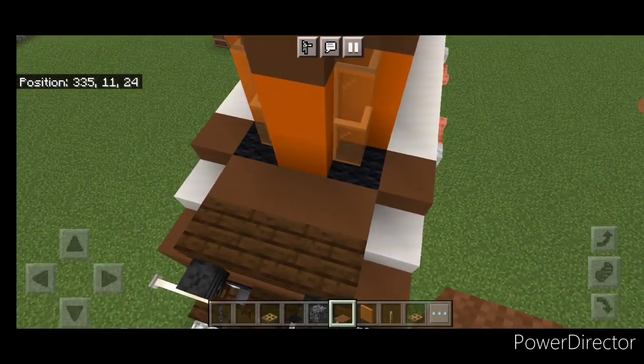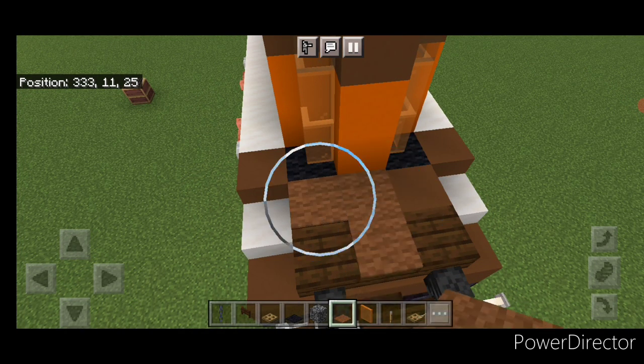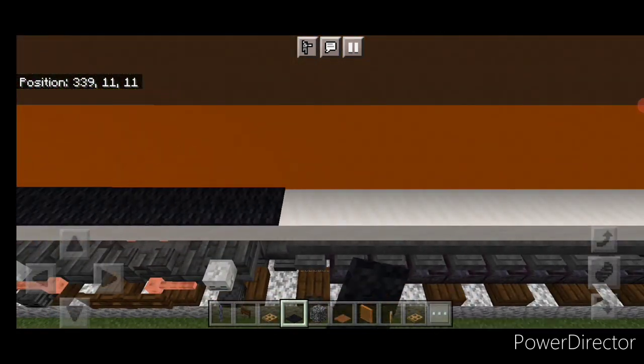Then we're going to come on this back porch down here. We need to switch to black carpet and we're going to do a T-shape of black carpet here. Then start right here with it and bring it all the way forward up this walkway.